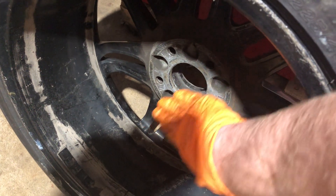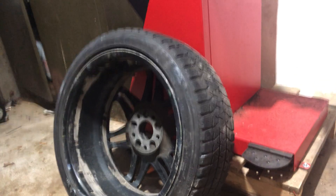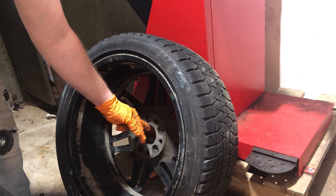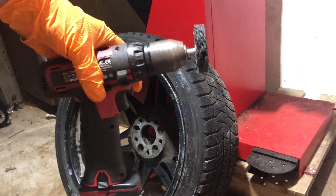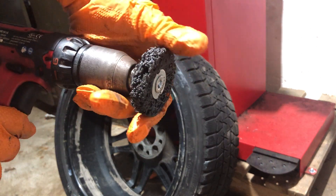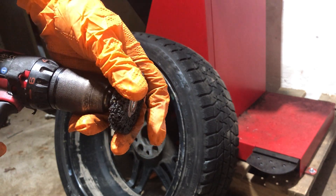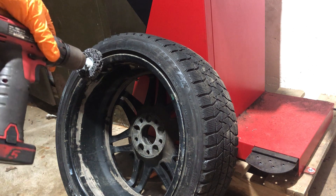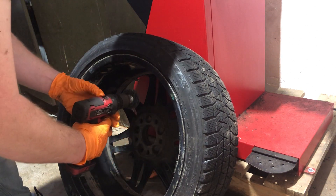One of the things I like to do, especially on German cars — this is a Mercedes wheel that's been in pretty much 90% of my videos — is clean the inside part where the cone would sit, just to give it a better fit. I've got my cordless drill with a brush attachment that's not a wire wheel but will scuff up the corrosion without chewing into the aluminum. I'm going to clean out the hub bore and then we'll check the fitment on the cone again.